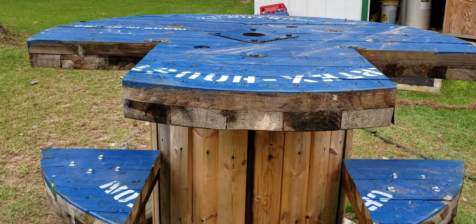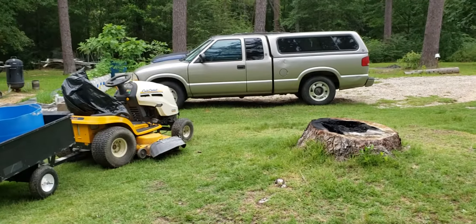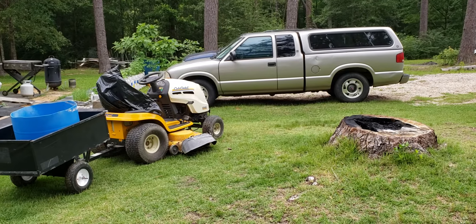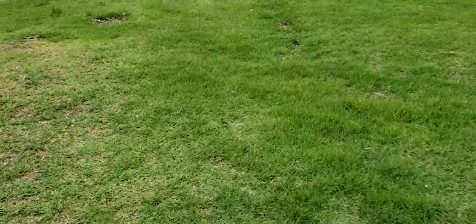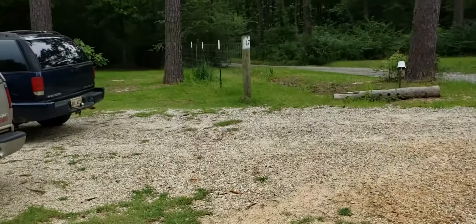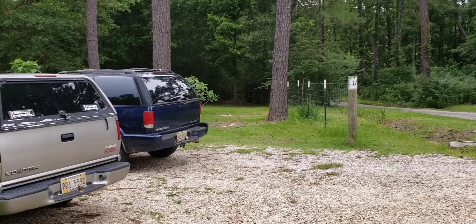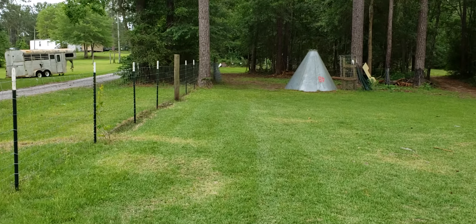Now I just need to get it rolled on the other side of those trucks, and then I'll have my hundred-yard shooting lane in the front yard. I'm just holding the phone, but it'll sit down there just in front of that tree right there.